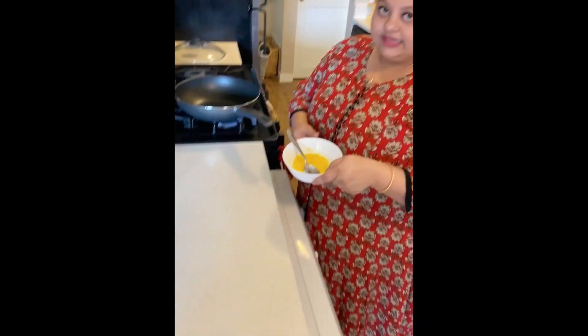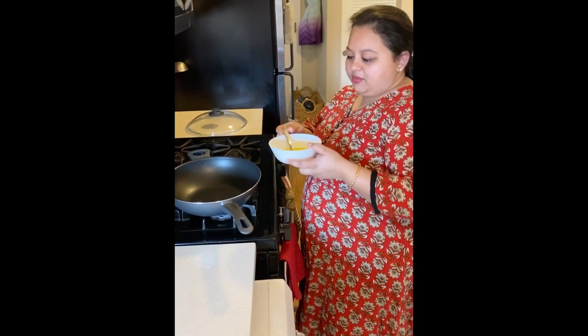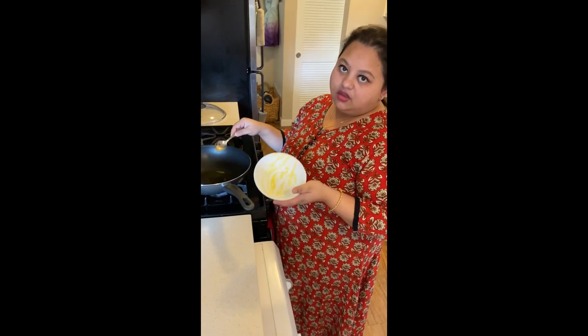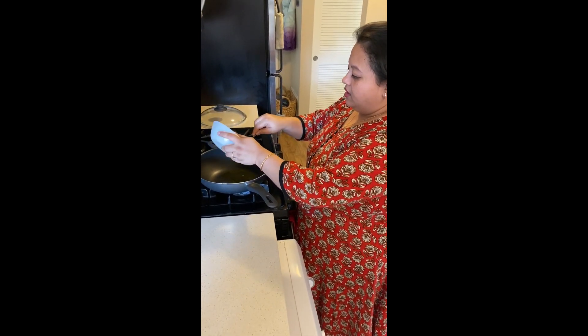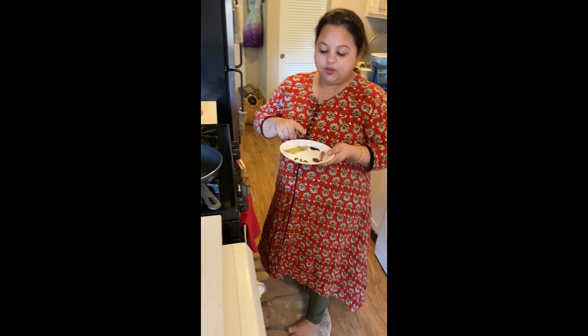We are back after an hour of marination. Let's start with preparing the chicken gravy. We've taken a kadai and I'm going to add in the ghee. If you feel it's too much ghee, you can add half ghee and half oil — whatever suits your palate. Once the ghee heats up, we will add in all our whole garam masala.